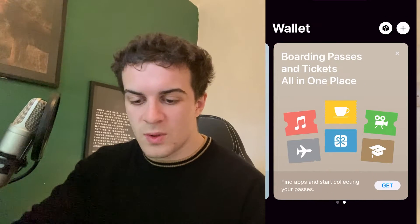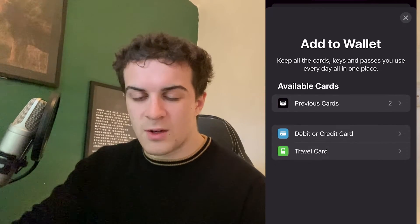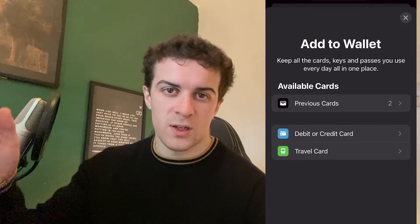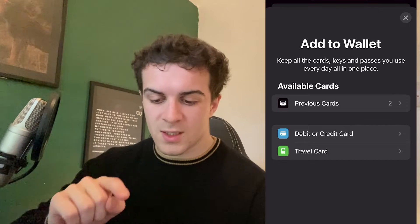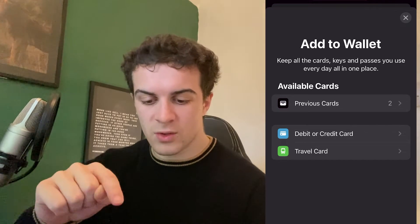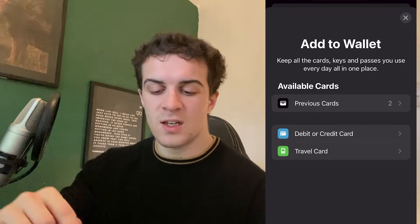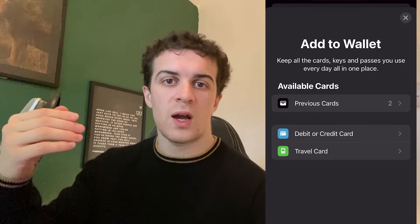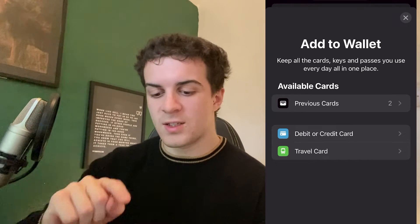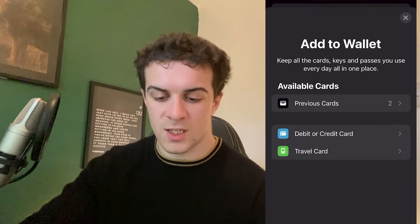At the top right, press the little add icon and it's going to give us a few options. If you've transferred from another iPhone and had cards saved to iCloud, it will show your previous cards — just enter the CVV and those cards will be ready to go. If you're adding a new card, there are two more sections: debit or credit card, and travel card.